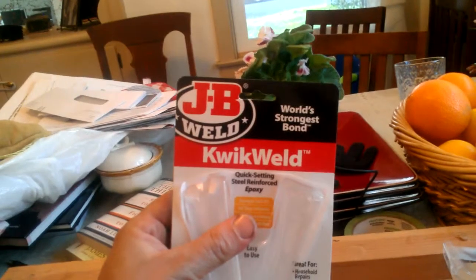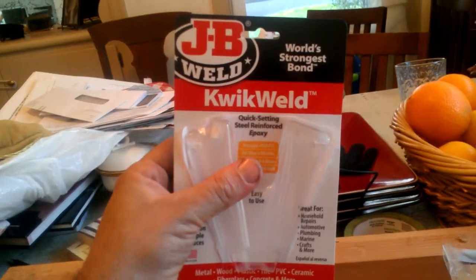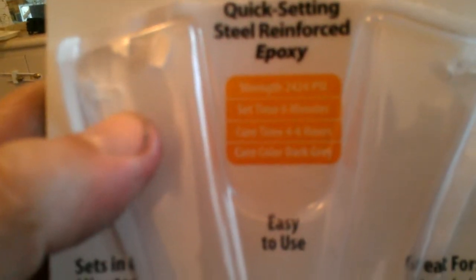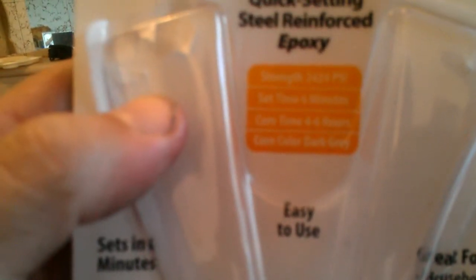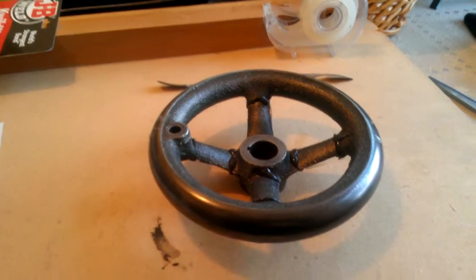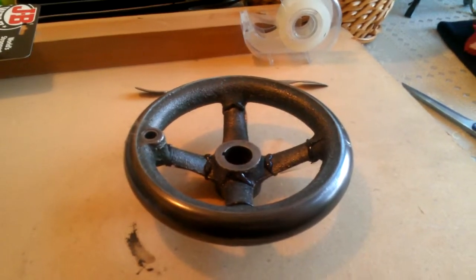Free plug for JB Weld I guess, but let's see what it's rated at — oh, 2,400 pounds. That should be more than enough to hold some sand away when they pack it together for the pattern.